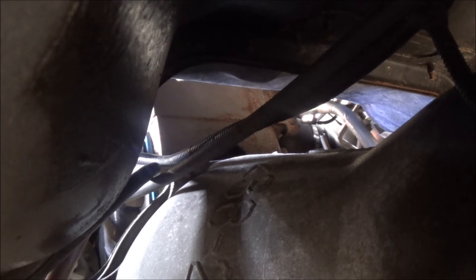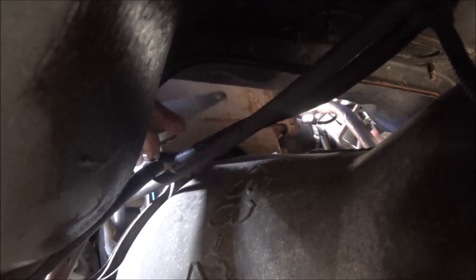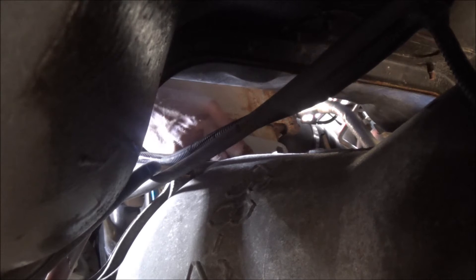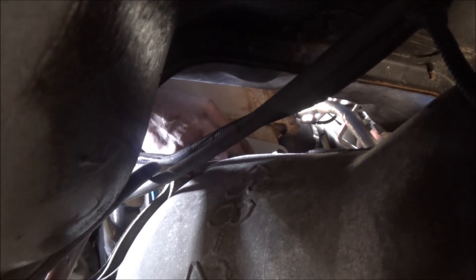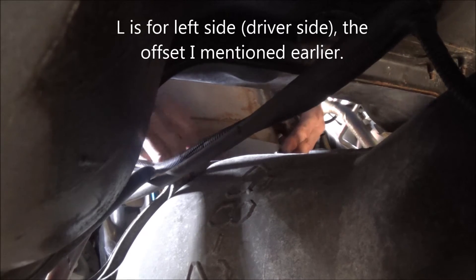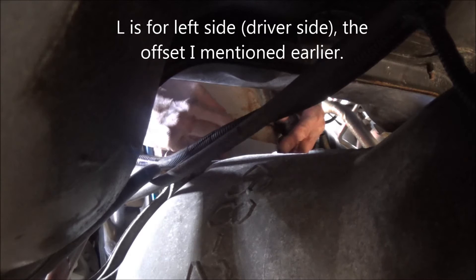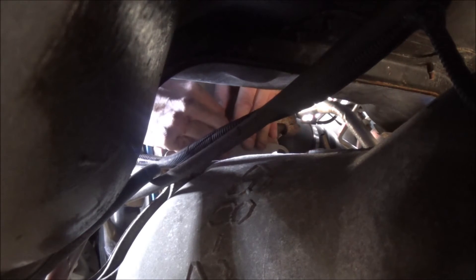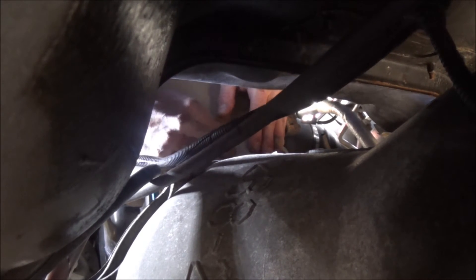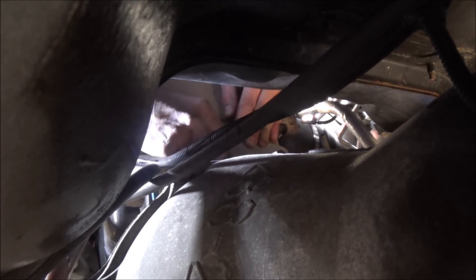Okay, so now we fit the plate in place. The plate is offset, so I've marked it with an L on the driver's side. The instructions say with just a little pressure it should pop into place.